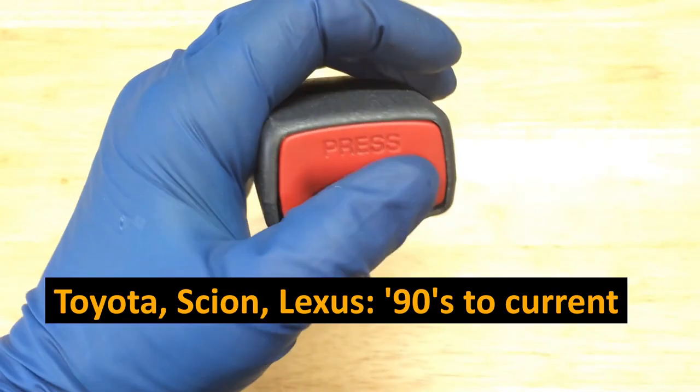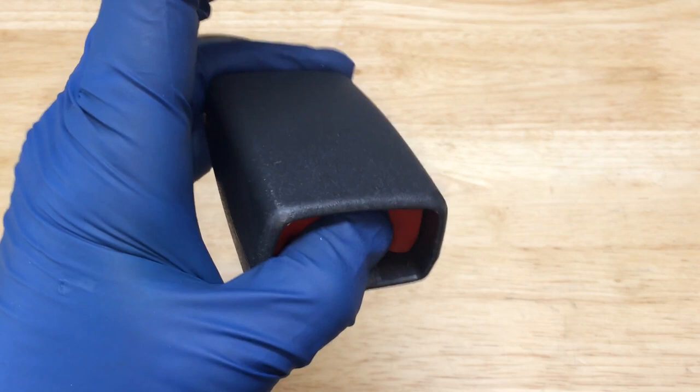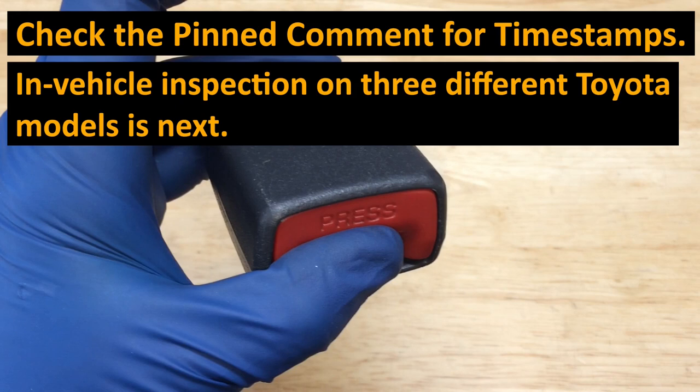This video covers Toyota, Scion, and Lexus seatbelt buckles from the 1990s through current models. If your seatbelt buckle looks jammed, this video shows the inspection and disassembly process. We'll check the pin area for tell-tale signs, do an in-vehicle inspection on three different Toyota models, and the disassembly starts at about the 3-minute 30-second mark.